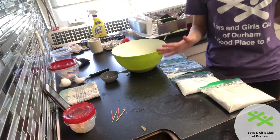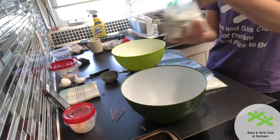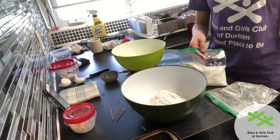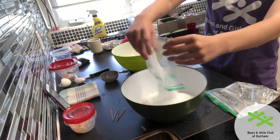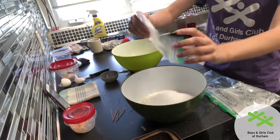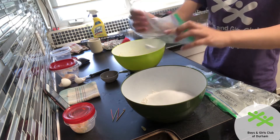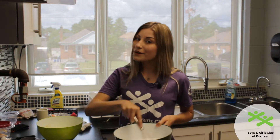Now I'm going to start to mix my dry ingredients all together. I'm putting in my two cups of flour. I already pre-measured all of my ingredients, but if you would like an adult to help you, you can use your measuring cups to measure out all of your ingredients. Now with my washed whisk I'm just going to mix all my dry ingredients together.